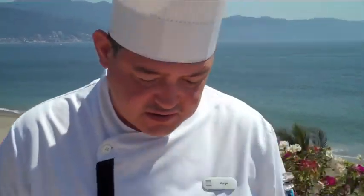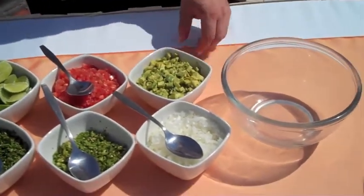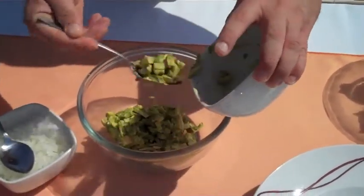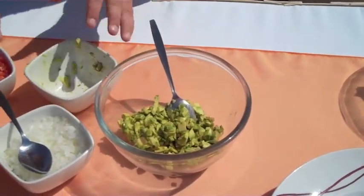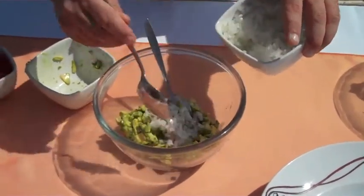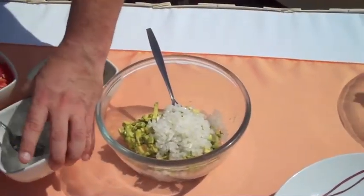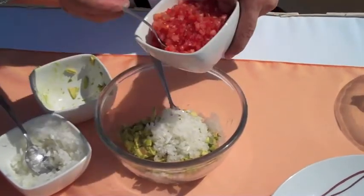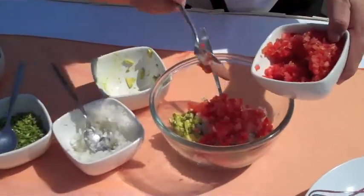For the recipe, we are going to start by chopping all of the ingredients. First, we are going to add the avocado pulp into your bowl. Then we are going to put the white chopped onion, three tablespoons. Then we are going to add the chopped tomato, four tablespoons.